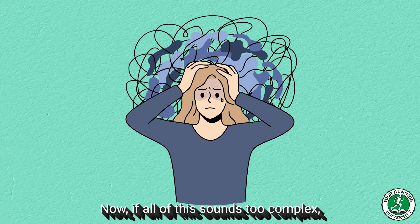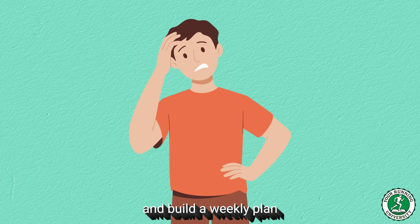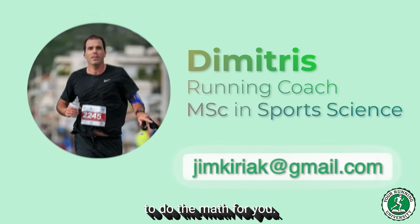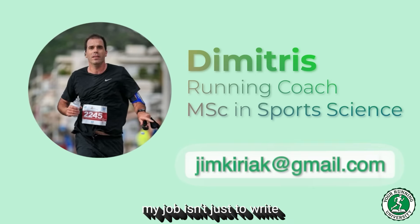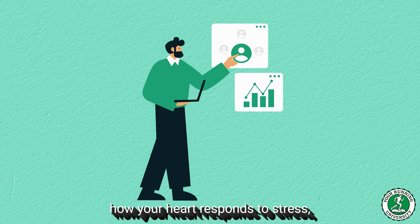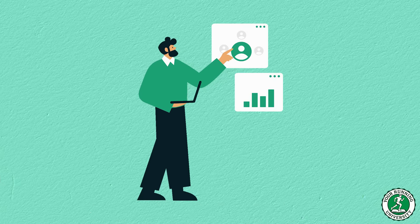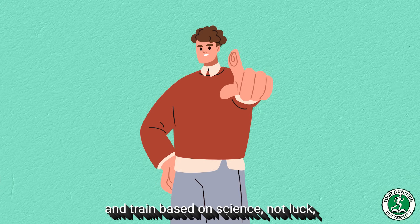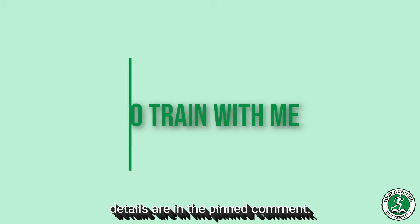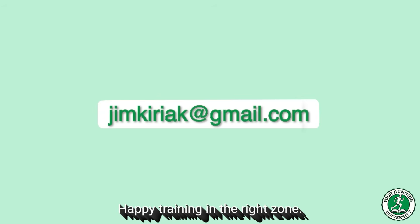Now, if all of this sounds too complex, if you are afraid you might miscalculate, or if you simply don't know how to take these numbers and build a weekly plan that leads to a personal best, then perhaps you need someone to do the math for you. As a coach, my job isn't just to write kilometers in an Excel sheet — my job is to analyze your data, to watch how your heart responds to stress, and to adapt the plan to your specific physiology, week by week. If you want to join my team and train based on science, not luck, my contact details are in the pinned comment. Send me a message and let's discover your true potential. Happy training in the right zone — your running journey powered by science.